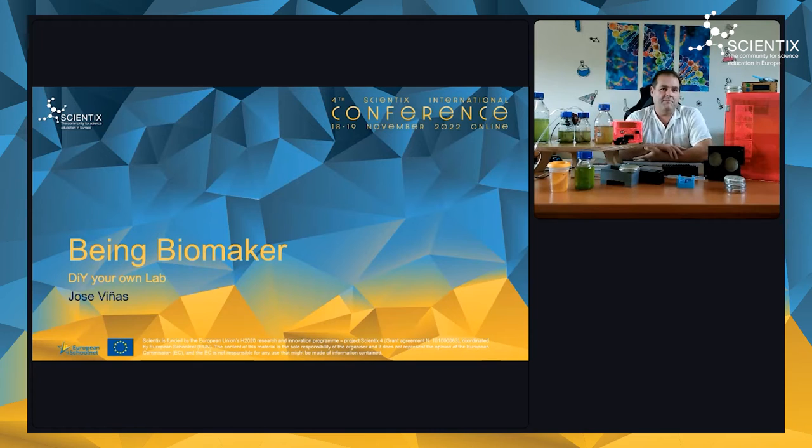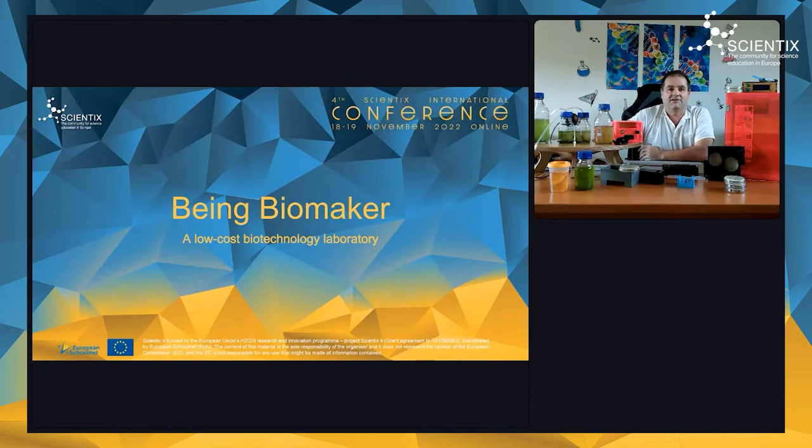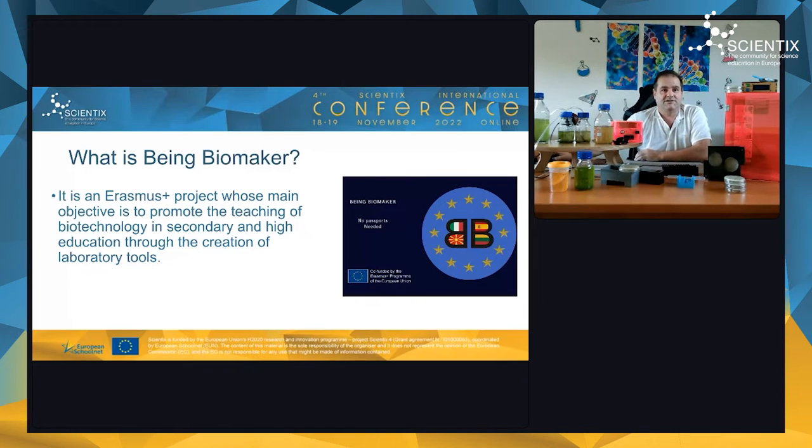Our project is called BioMaker — a do-it-yourself lab. I am Jose Viñas, a biology teacher in Spain. We built a low-cost biotechnology lab, and this is our story. BioMaker is an Erasmus Plus project, and the main objective is to promote the teaching of biotechnology in secondary and high school.